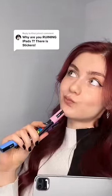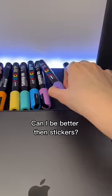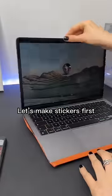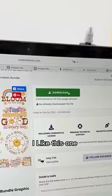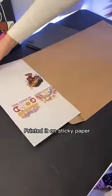Why are you ruining the iPad with stickers? Can something be better than stickers? Let's find out. First, I need a good quality picture — I like this one. I printed it on sticky paper.